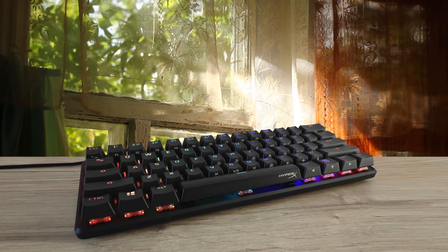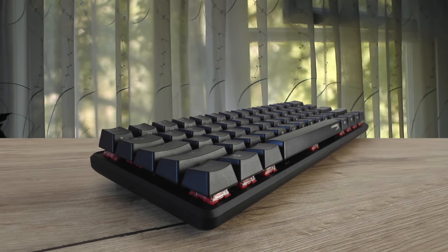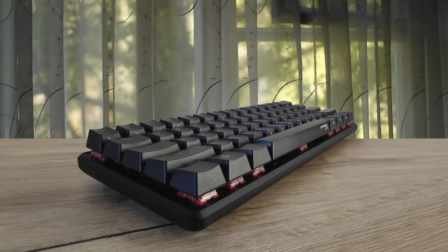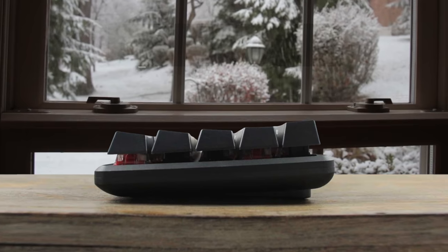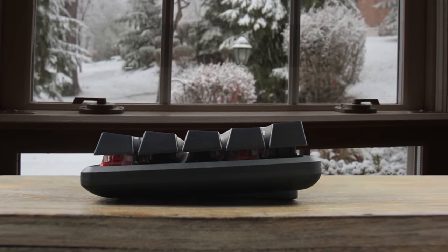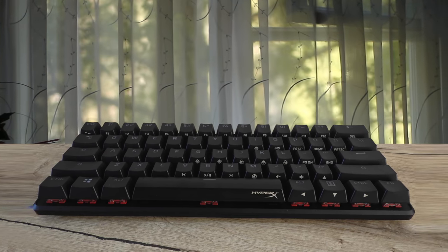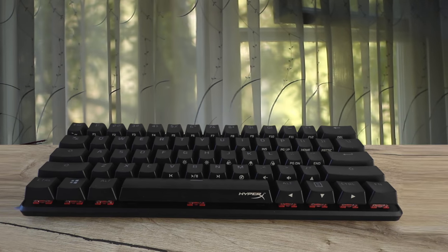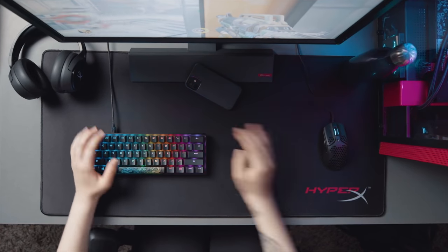While the function row and command keys have been removed, the side of each key clearly displays alternate functions that make up a secondary suite of controls, accessed using the function key. It has full RGB backlighting with an extremely customisable brightness level, letting you bring the minimum brightness to 1%, which isn't something we see on most keyboards. The click latency is incredibly low, so it should feel very responsive while gaming.